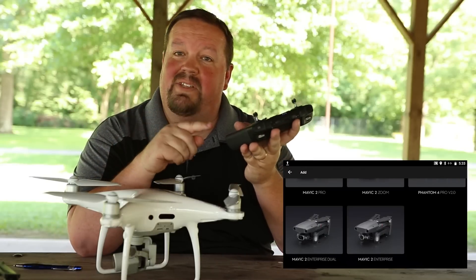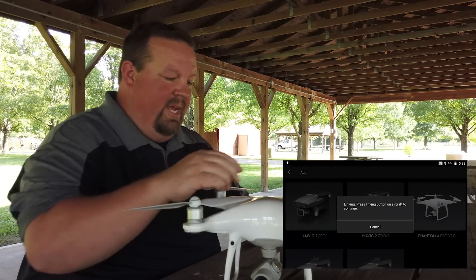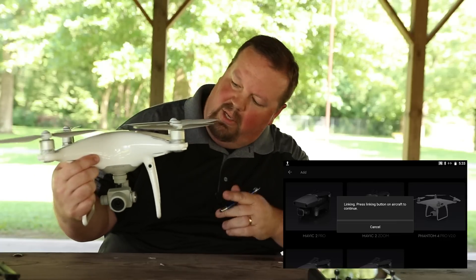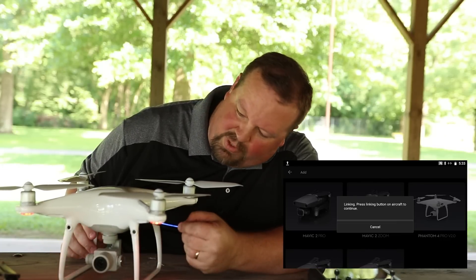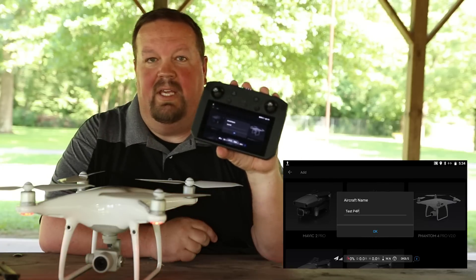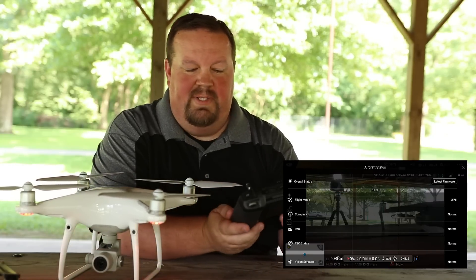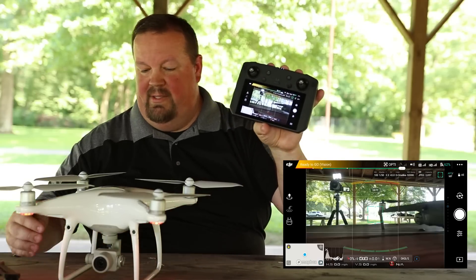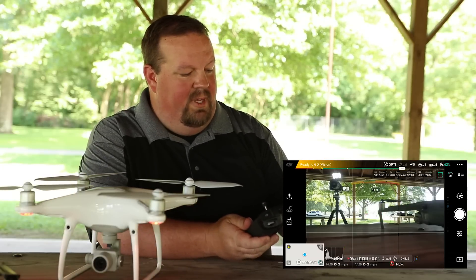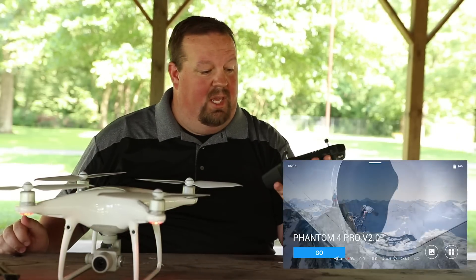So I'm going to go ahead and press Phantom 4 Pro version 2.0 on here. It's saying 'linking — press linking button on the aircraft.' First off, I've got to turn this aircraft on. Once it boots up, I'm just going to go ahead and press the button in here. And it has now linked. Now it's asking me for a name — it gave me a second after linking to give it a name. It just automatically added what was already there. Now we can see what is on here — I'm linked, I'm good to go. If I get out of here, we can see on our screen it's showing Phantom 4 Pro V2. We've got our aircraft here, we are linked, we're fired up, we've got DJI Go, and we're ready to fly.